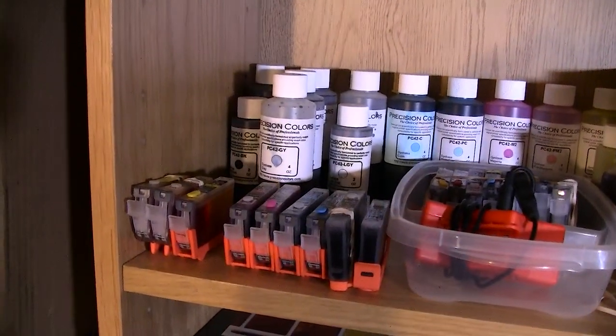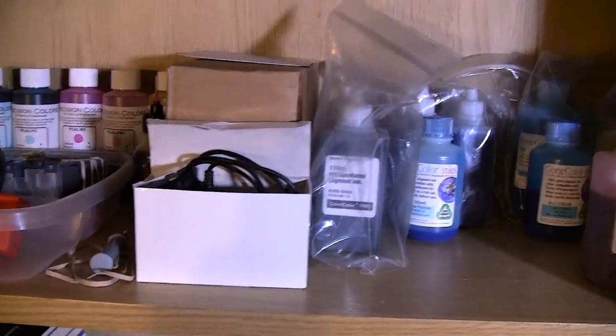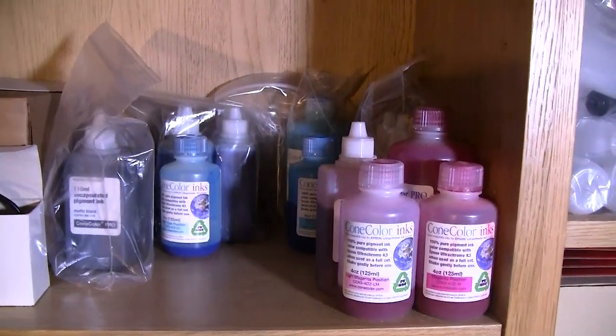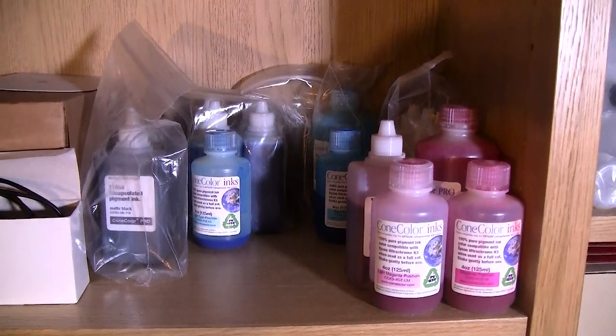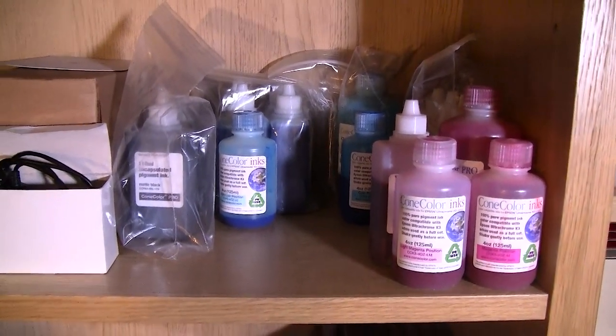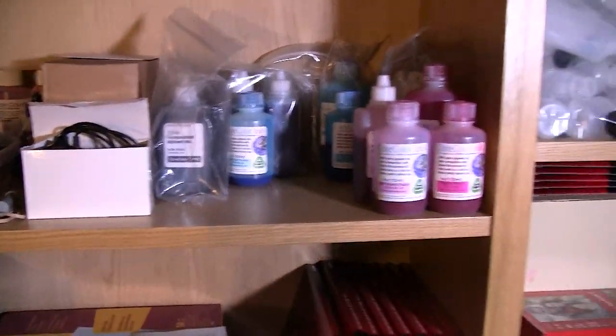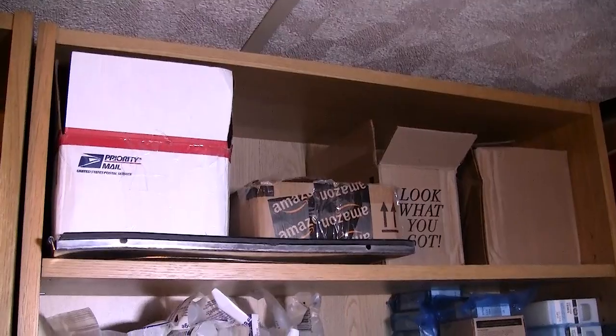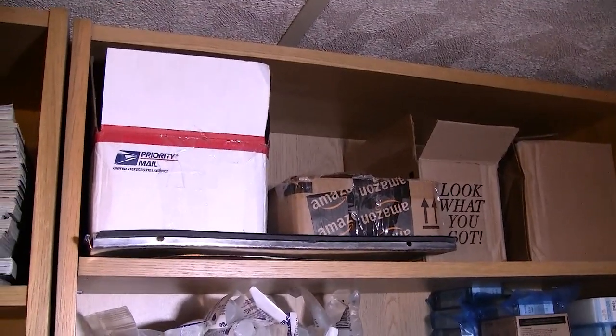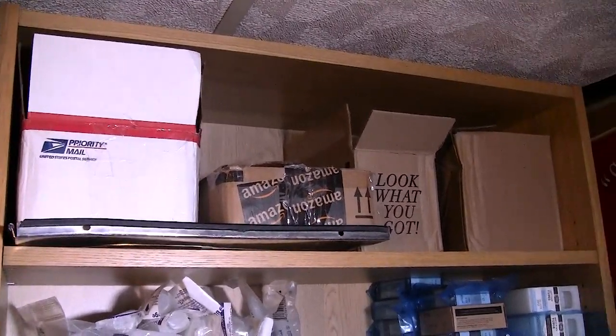Here's a card set ready to be put into the printer. I have some resetters there. Here I have some John Cohn K3 inks that I purchased on eBay for a very, very good price, practically given away. Up here I have some boxes of stuff — cards, refillables, that sort of thing.